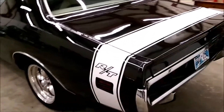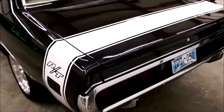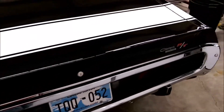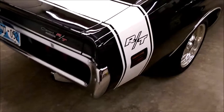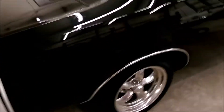I went through everything on the data plate. Comes highly optioned, really — factory air, still has the factory air. Power steering, power four-wheel disc brakes. Kind of an attention grabber.